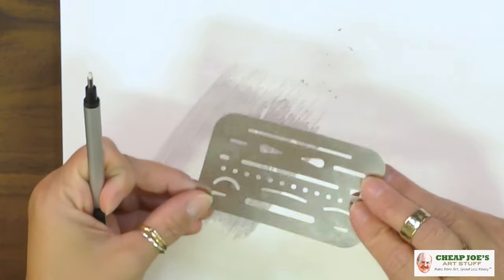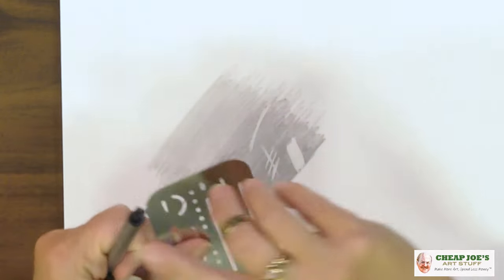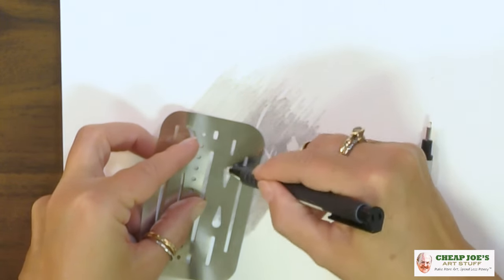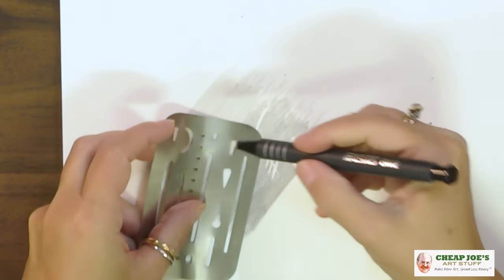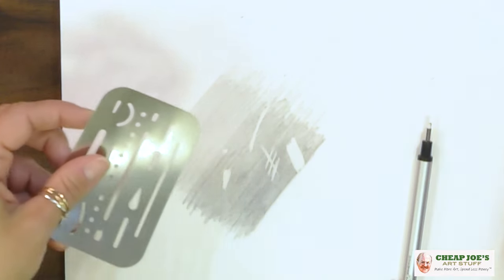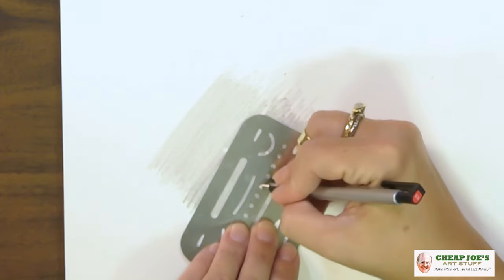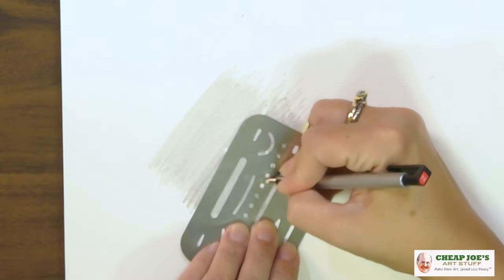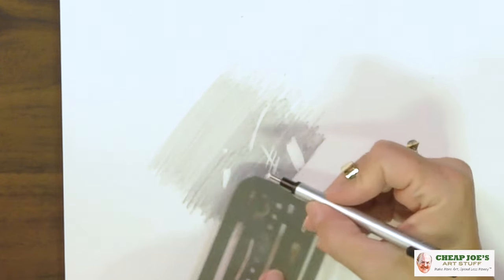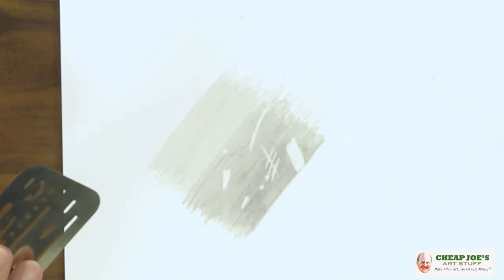The other thing I like about this is that I often use an erasing shield, which we also carry here at Cheap Joe's. It's just a little aluminum cutout that's great for getting those sharp edges. On the larger erasers it's harder to get in with those, but with a head this small, you can actually get in there and get super sharp edges using this in conjunction with an erasing shield and make all kinds of cool things.